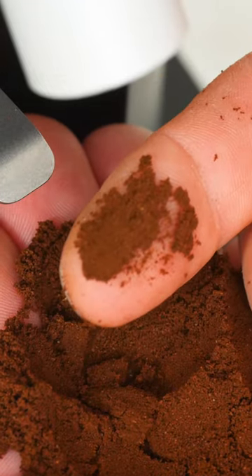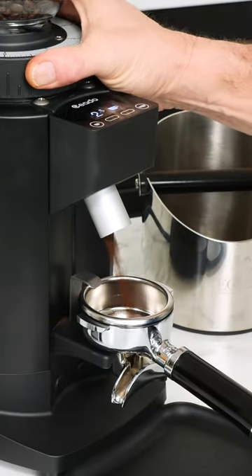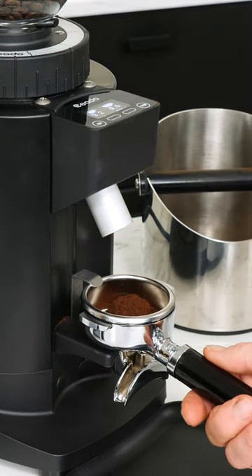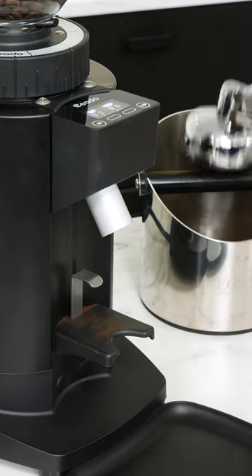When adjusting grind finer, your grinder should always be running. Go finer without the grinder running and you'll run the risk of crushing beans between the burrs, and that could lock up the grinder and prevent it from running next time you turn it on.